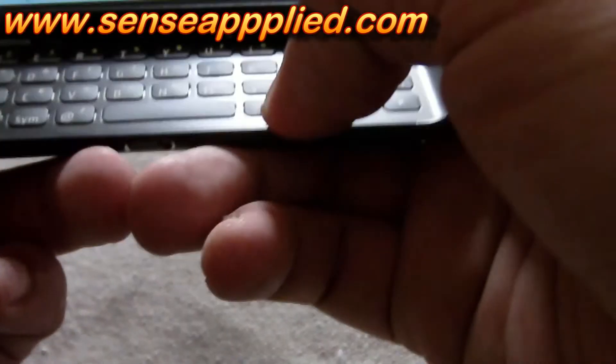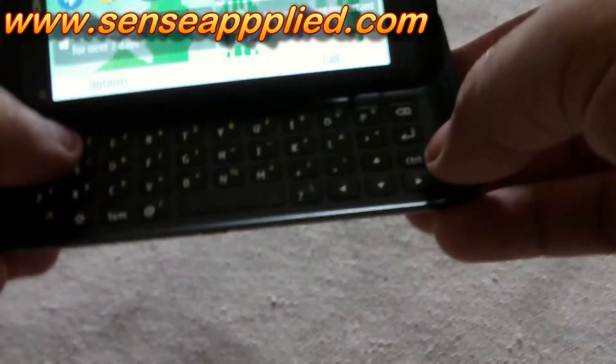But despite touching down every button and looking around all over the keyboard, we were unable to find how to activate this torch.